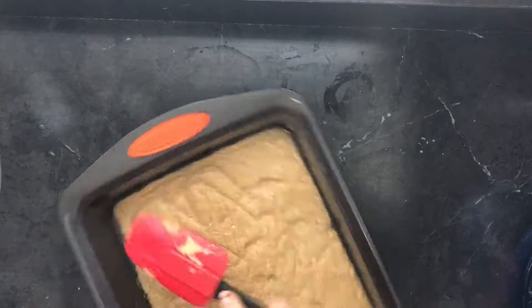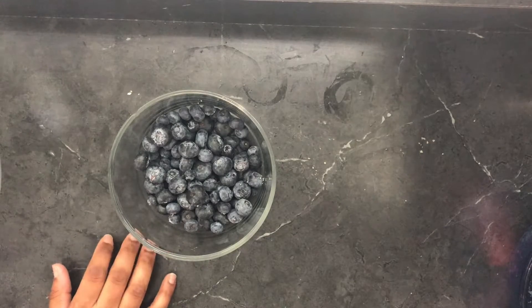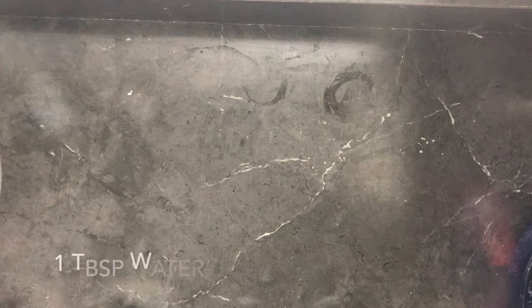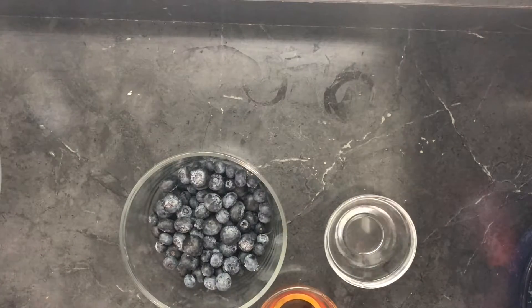Now we're going to start on the second layer — the blueberry part. We're going to get one cup of fresh or frozen blueberries. We have some fresh blueberries right here. You're also going to get a tablespoon and a half of pure maple syrup, one tablespoon of water, and lastly half a teaspoon of cornstarch.